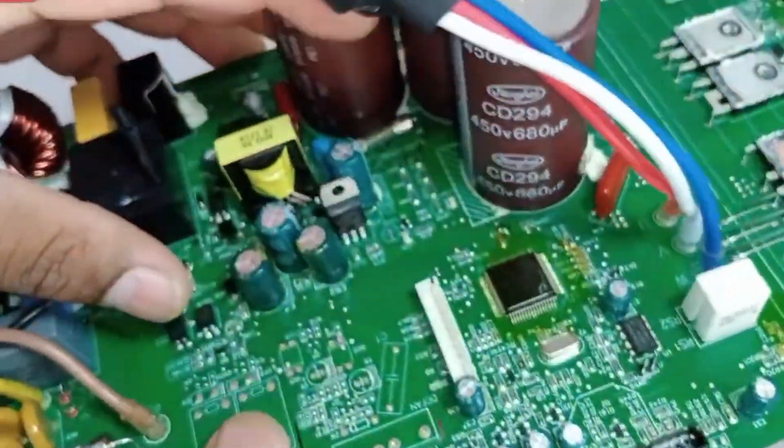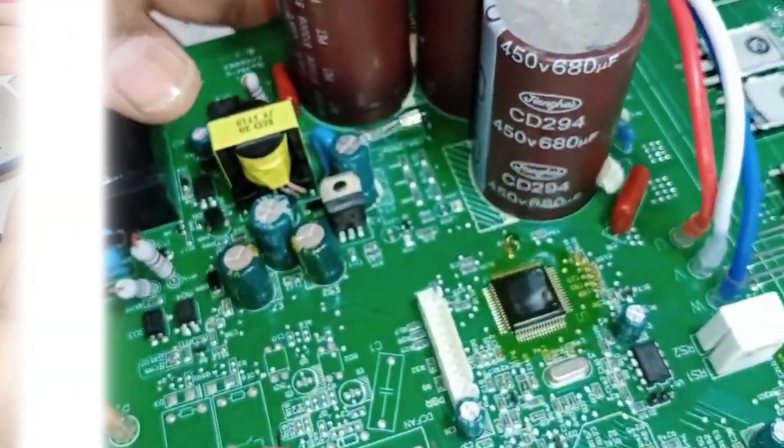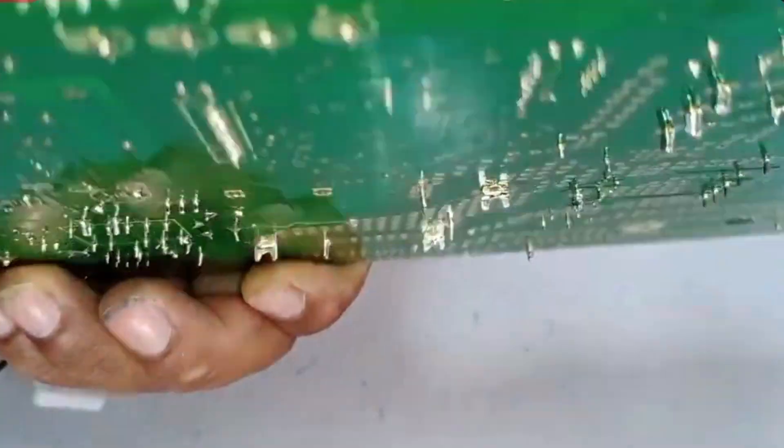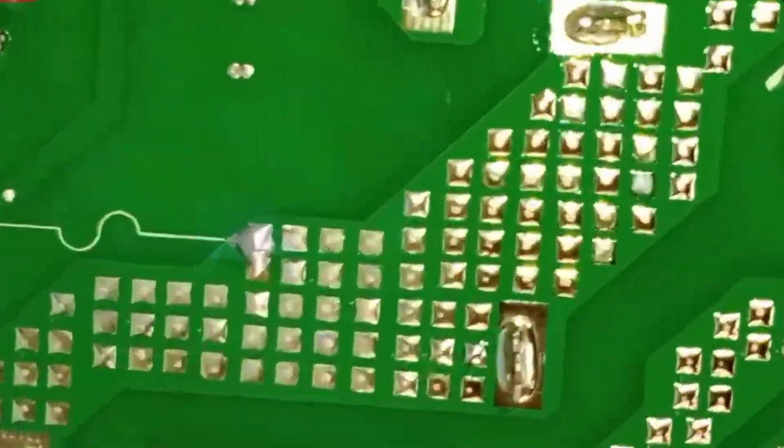Now I'll solder this fuse properly, then turn it on to see if it works. I have now done the soldering here. You can see it has been soldered from both the front and back sides, and the soldering is now perfect.